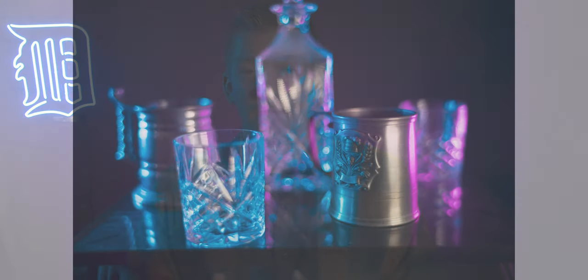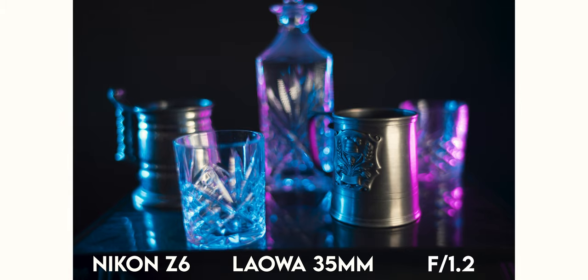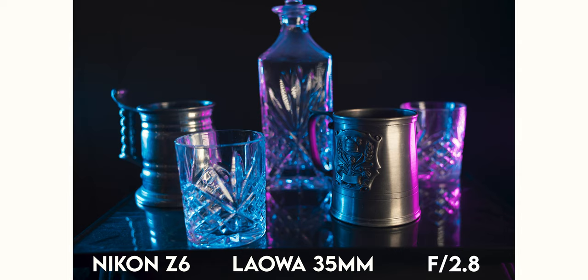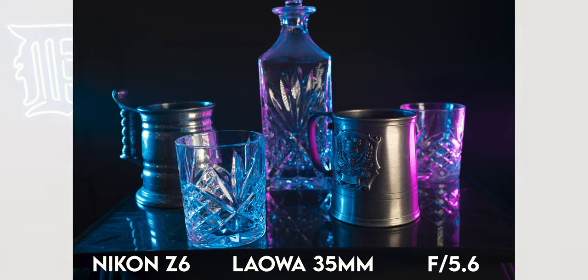The bokeh — the out-of-focus areas — that this lens produces is stunning. The biggest selling point is that 0.95 aperture, which is still pretty sharp, which is awesome. Most lenses are not sharp at all at their widest aperture. This does a pretty good job at 0.95, and most of the time I'm shooting at 1.2 or 1.4, which is still faster than most 35mm lenses out there. The bokeh is absolutely gorgeous — very soft, very creamy.